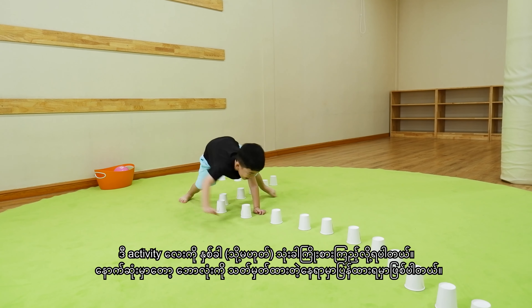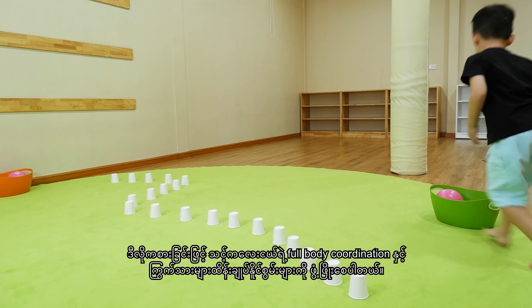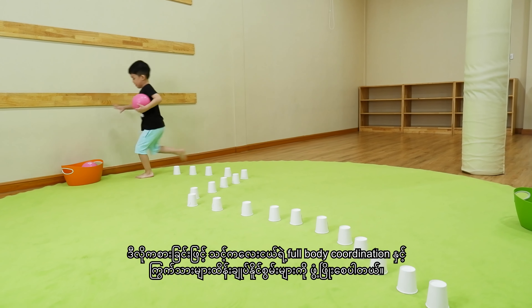Provide a bucket to put the ball back for a neat finish. Your little one will develop full body coordination, and this kind of activity will help their muscle control through play.